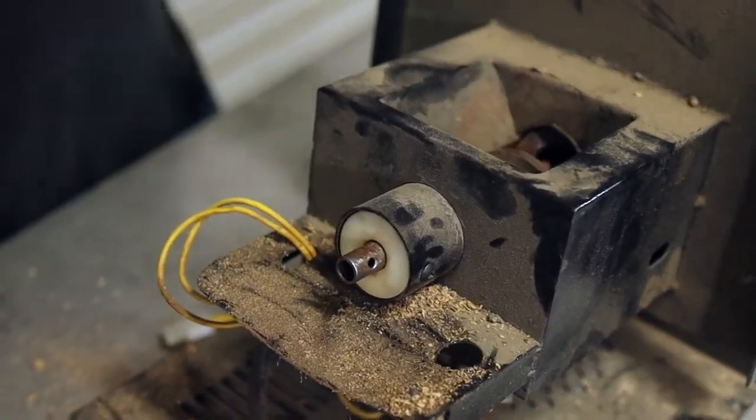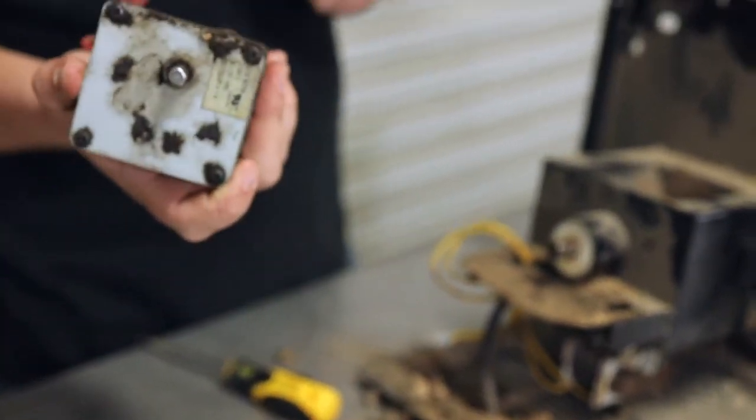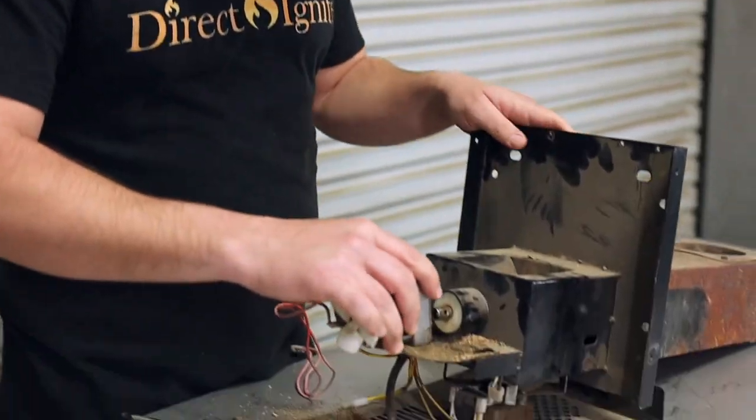Now that we've got that done, the next thing would be to get your auger motor and reattach it. Many times when your auger shaft seizes up like this, you'll burn up your motor or strip the gears in the motor. So you might have to buy a new auger motor after this happens. And if you need one, www.directigniter.com — we've got them for really cheap.